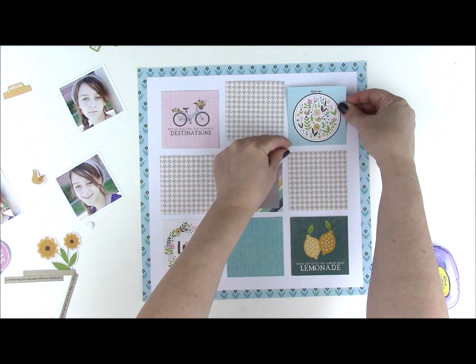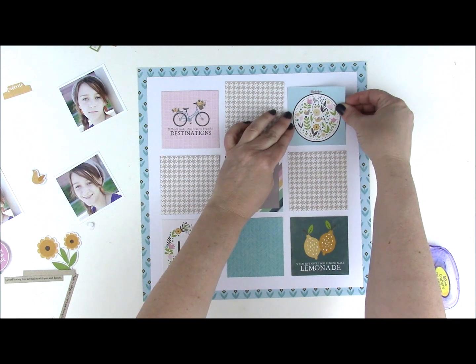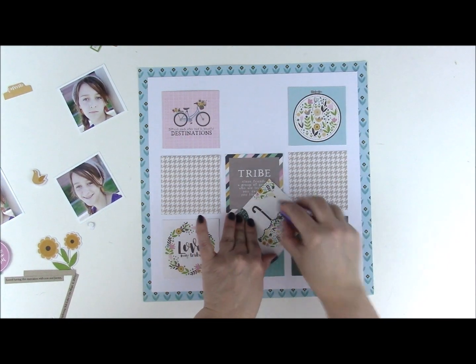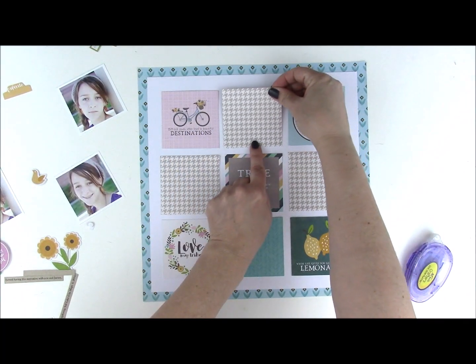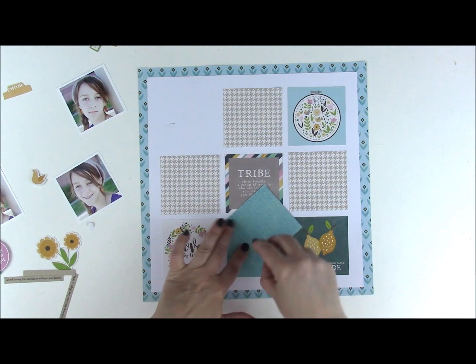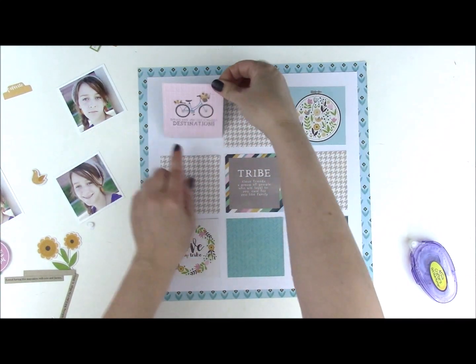Keep your distances the same between each card and adjust as needed. After doing this a few times you get a feel for how it goes. If you'd rather measure and do it that way, go for it.